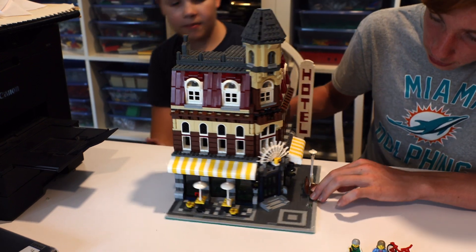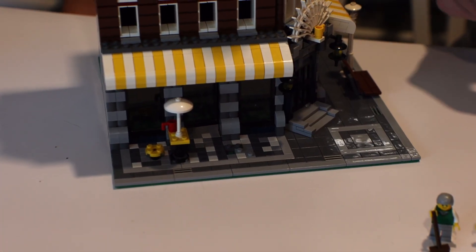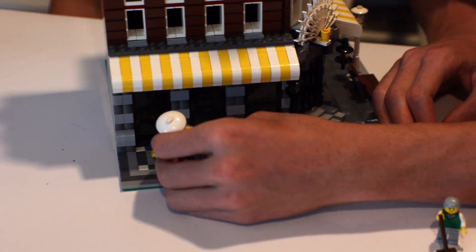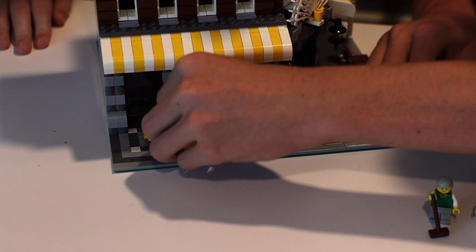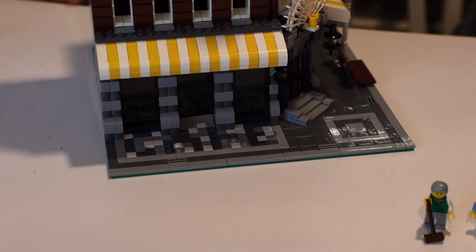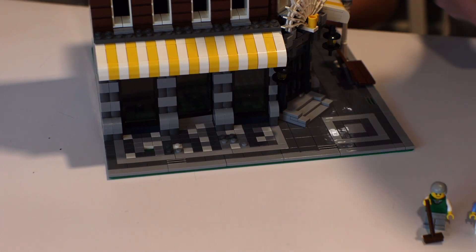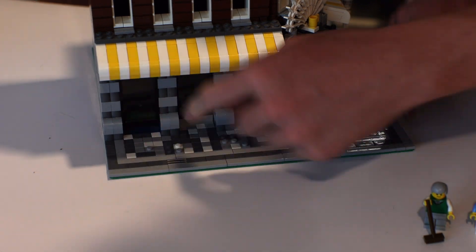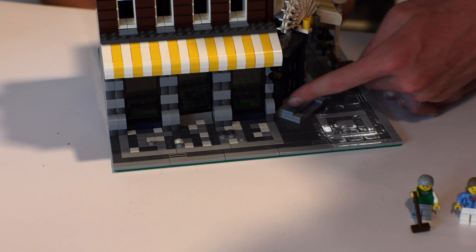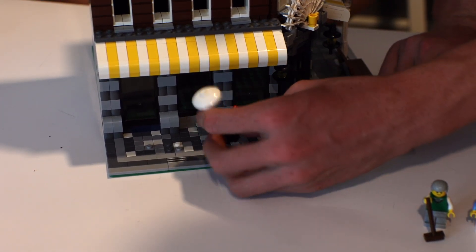If you look down here and take off the tables, it actually spells out CAFE. Really? Yes — I wasn't told of this. Well folks, it spells out CAFE. As you can see, there's the C, there's the A, there's an F, and there's an E. And that spells CAFE.